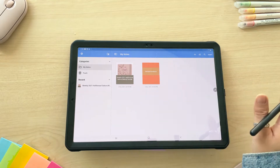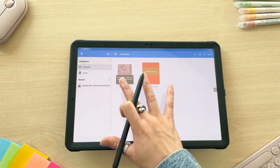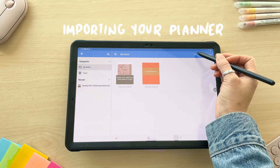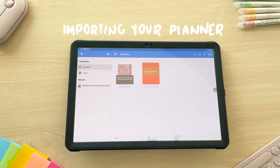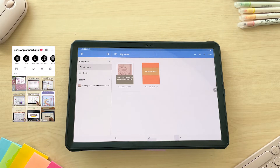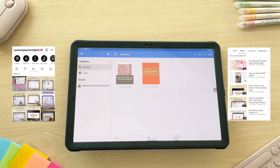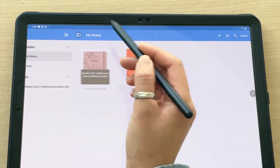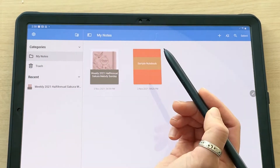NoteShelf is open here and this is the home page that opens up. This is where you would import your planner. If you need help with importing your planner, we have a tutorial specifically for that on our IGTV or YouTube channel — how to import your Passion Planner digital files.